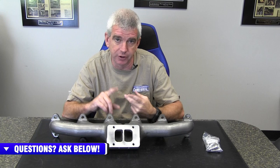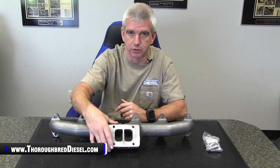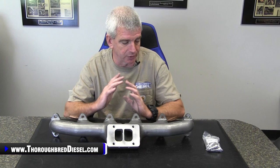All of the manifolds come in either T3 foot, T4, or T6 foot. They also have them in the competition turbo orientation, or they've got the normal 24 valve second gen configuration for the turbo. Let's talk a little bit about what goes into making a Stainless Diesel manifold a great product.